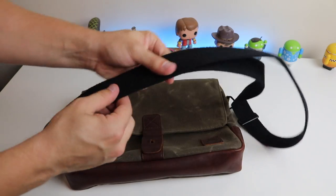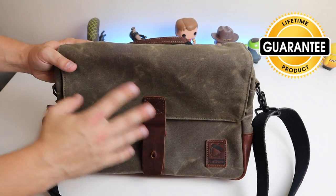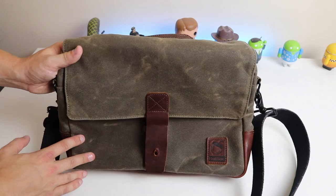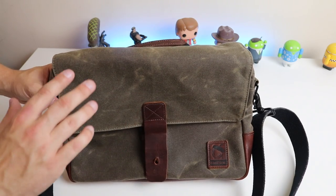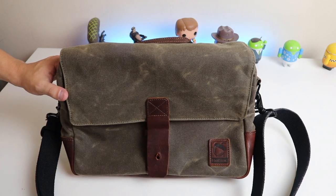The shoulder strap is a really heavy cotton material and it doesn't feel like it's going to break. This bag comes with a lifetime guarantee, so all of these materials are really good quality and it's built to last. You're going to spend a bit of money purchasing this, but it's going to last you a whole lifetime — so if you just buy this one bag, it will actually work out cheaper in the long run.